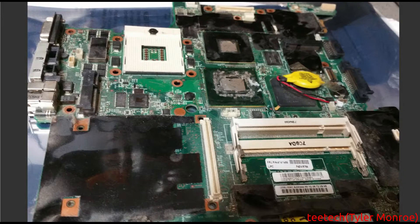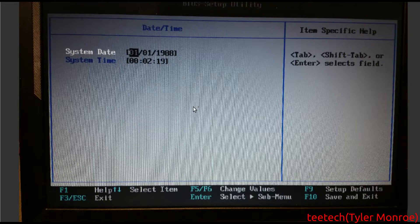And this is the old board when you're all done — what should be taken off of it and how it should look. And just fiddling around with the BIOS there.